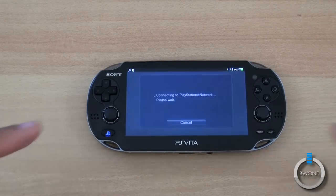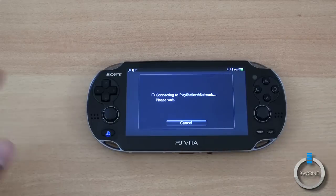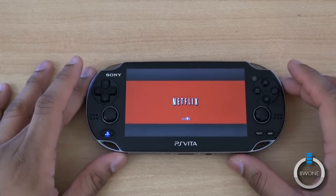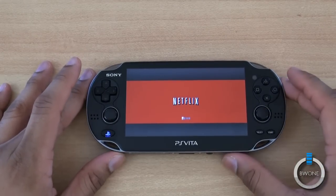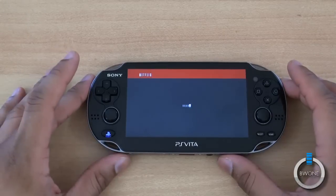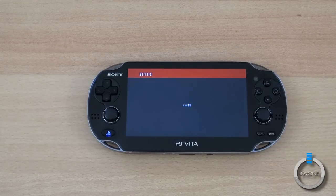One thing I don't like is that when you open it up, it has to connect to the PlayStation Network and do a few other things before it can actually get through to Netflix itself. Sometimes it can take a little bit of time to load up — not as fast as I would like when I'm trying to open up movies, but it'll get the job done.